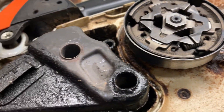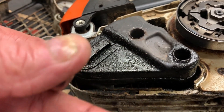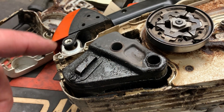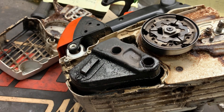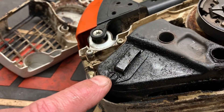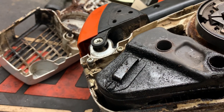If we take a look at the exhaust here, we can tell that it's just gummed up — probably been run with too much oil in the gas, most likely. Let's go ahead and pop this screw out right here; it's just a flathead.